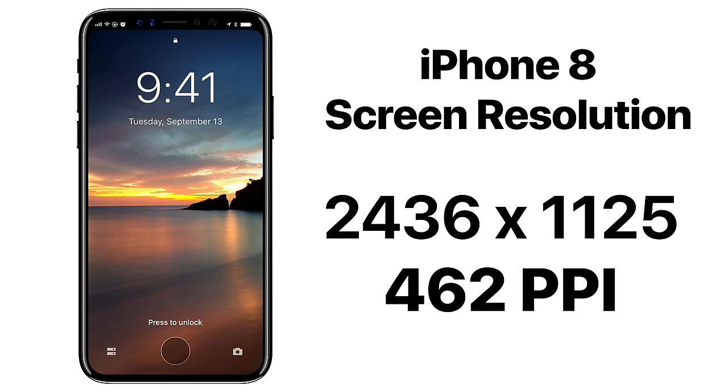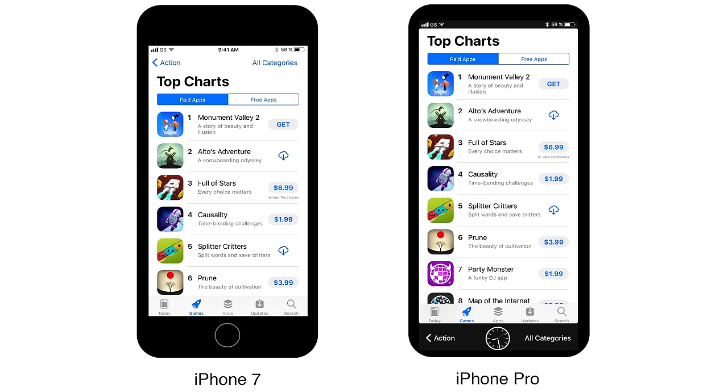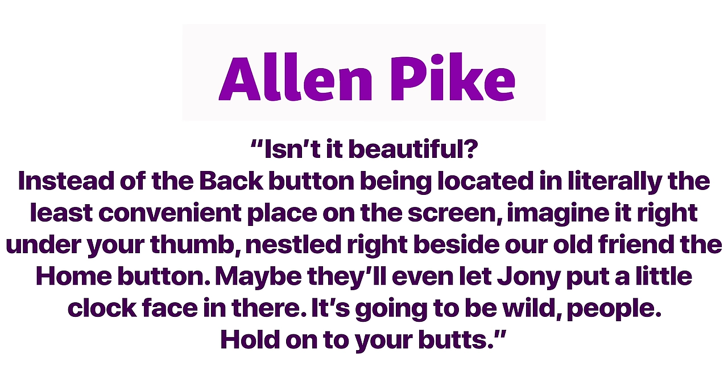John Gruber seems to think 2436 by 1125 will be the true resolution of the iPhone 8. We talk a lot about leaks and design, but not about how it may actually work with this weirdly shaped display in iOS 11. There are several concepts worth sharing — starting with Alan Pike's, which explores navigation buttons on iOS 11. Previously, buttons are up top and you have to reach all the way up. He envisions moving all those buttons down into the function area, placing them in the palm of your hand and giving more room for content up top. He says the reason iOS 11 has so much space at the top is exactly for the iPhone 8.